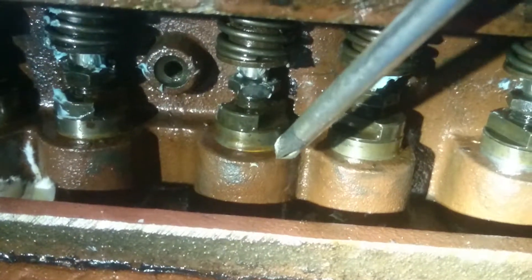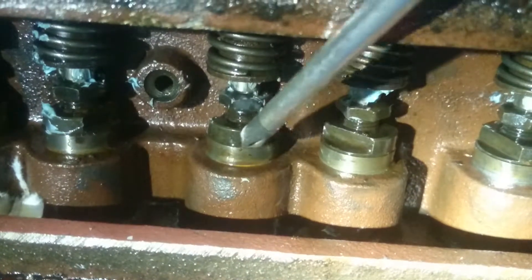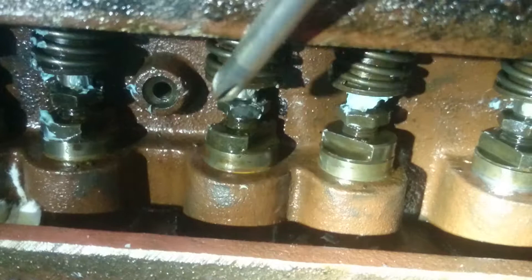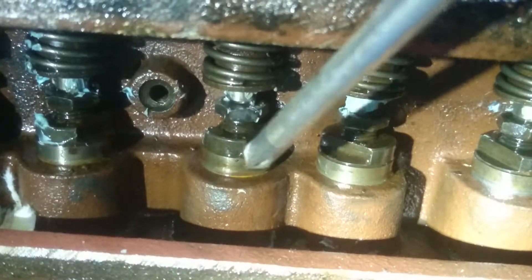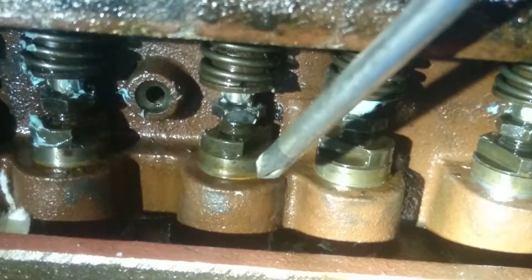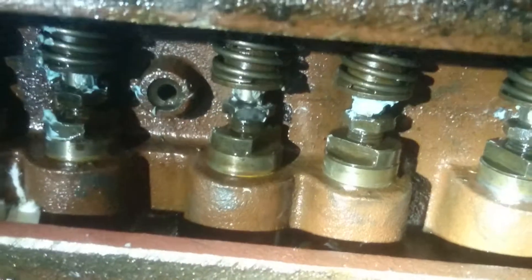What you gotta do is rotate the motor until the lifter has gone down, then give it another eighth of a turn or a quarter of a turn to make sure it's not moving at all. Sometimes they go down and then immediately start coming up — you don't want to be setting the valves around that. Set the valve after it's pretty much gone down and after turning the motor about an eighth of a turn hasn't moved. Then you can set the valves.